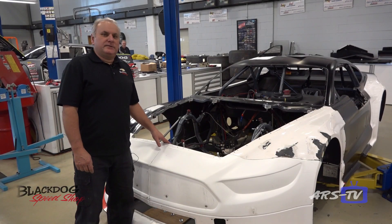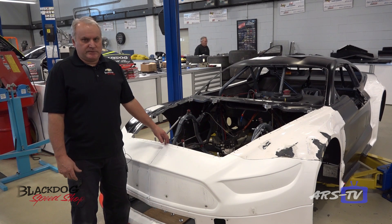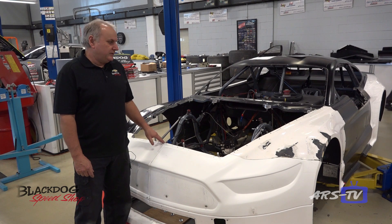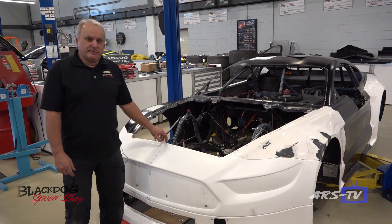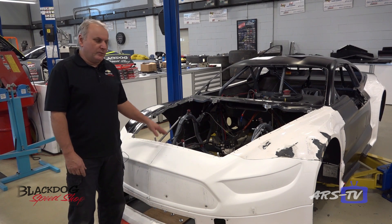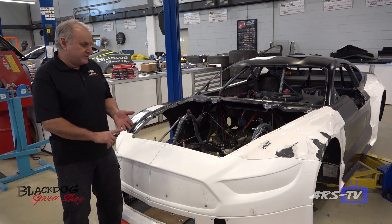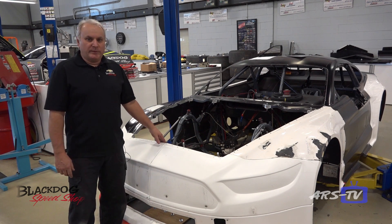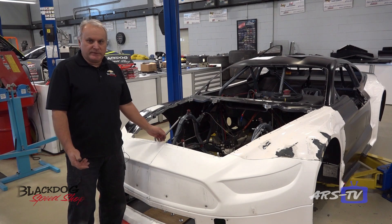This is a 2015 Trans Am TA2 series race car. This belongs to a long-time customer who used to run a GT4 class and has moved up to this class, which is two or three classes higher than what he used to run. He bought this car used and we are going through 100 percent of the entire car — disassembling the whole thing and replacing what is bad, what we think is going to go bad, so that when he takes it out to race he has no issues.